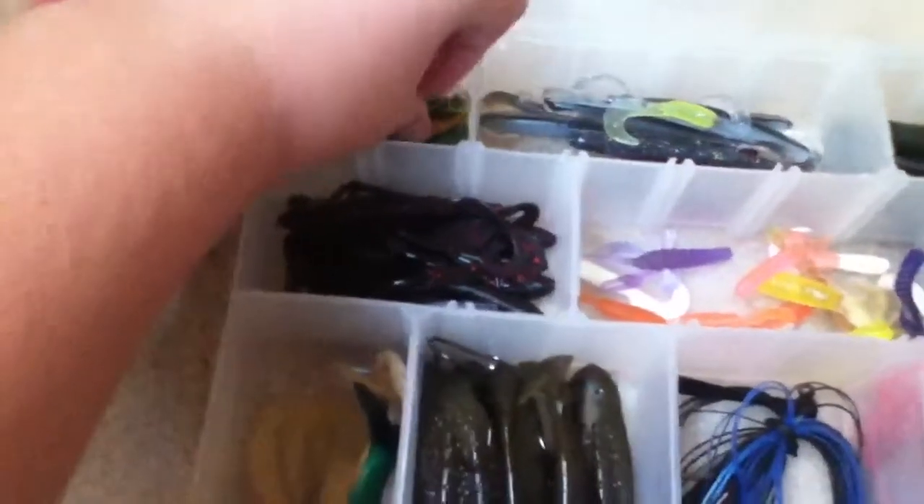Going on to the bigger boxes — here I have soft plastics. First of all I have these little grub things in here.